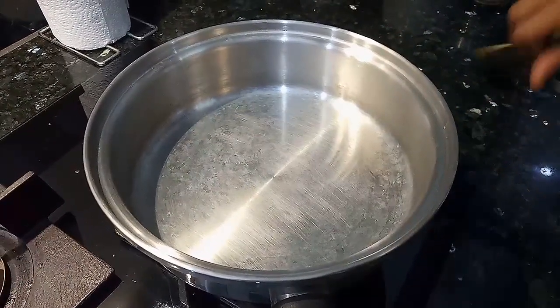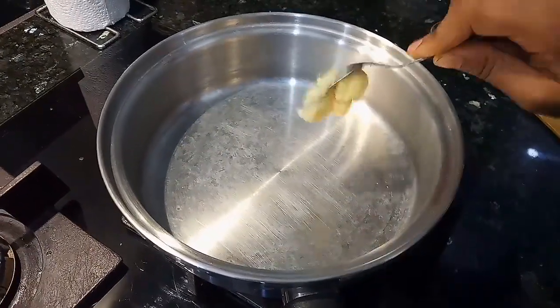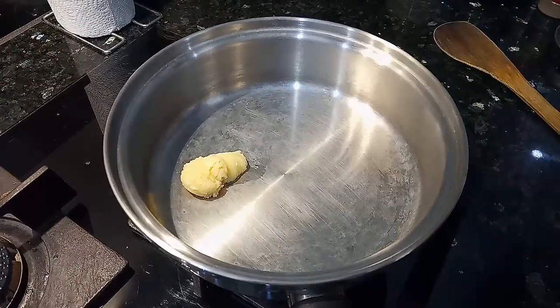We want a pan. I am using Amway Queen Cooker. Add 2 tbsp of oil to the pan. Add butter.